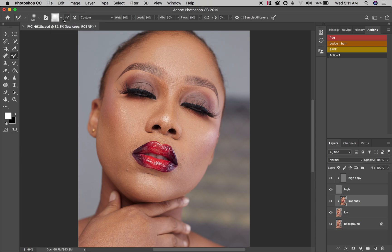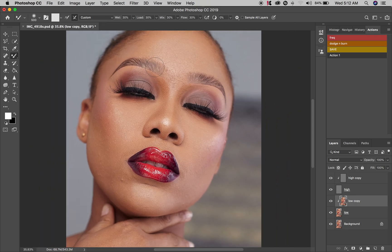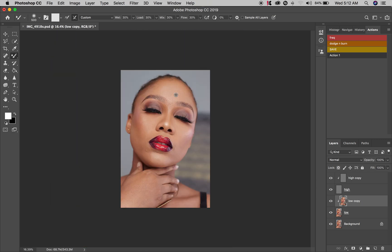When you click this, it automatically changes the white to a transparent picture, so make sure your panel is set up like this. Now let's get to the photo — I usually start with the forehead and then move to other parts.